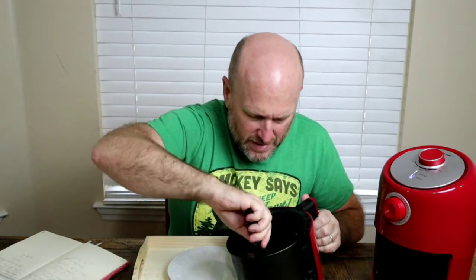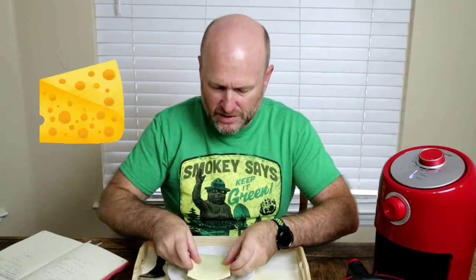All right, so it is ready, and it smells great in here. Here we go — pulling it out. There is our burger, perfectly done. Just put it on there, and a little bit of Havarti cheese on top will make it the best.